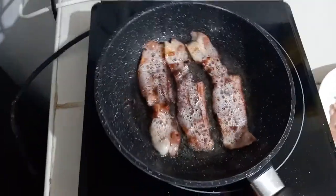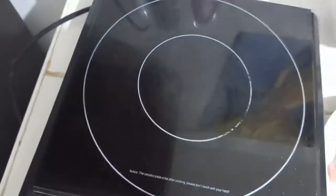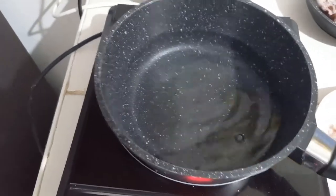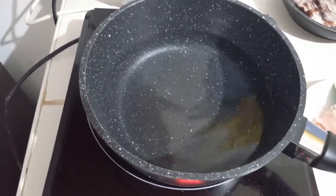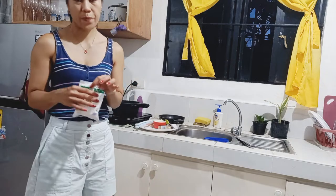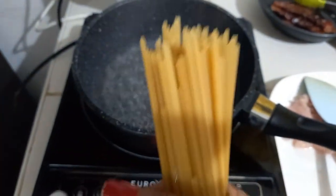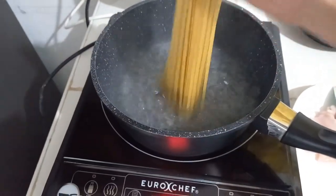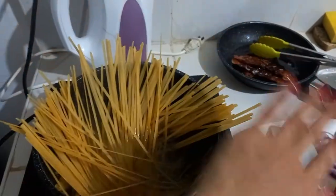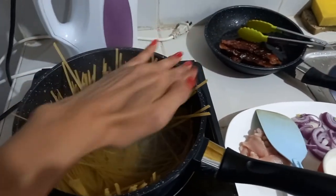And boil our water. Like I said, we're only using one induction burner, so we need to do this individually, one by one. We're going to boil our water and put salt in it. We're going to cook our pasta first and then cook our ingredients. Now our water is already boiling, so we put the pasta in. This much is enough because it's just me and Ariana — Mark is not around, he's at Clark for work.